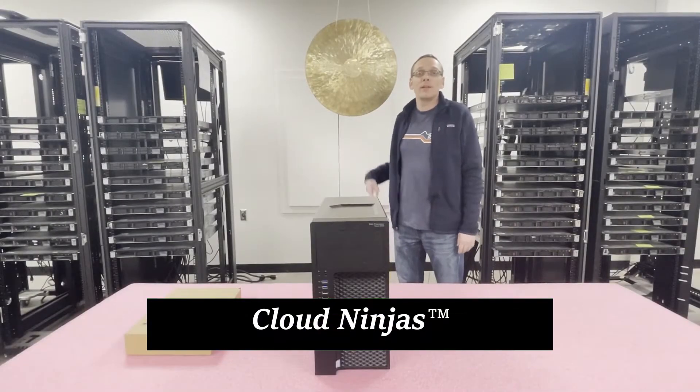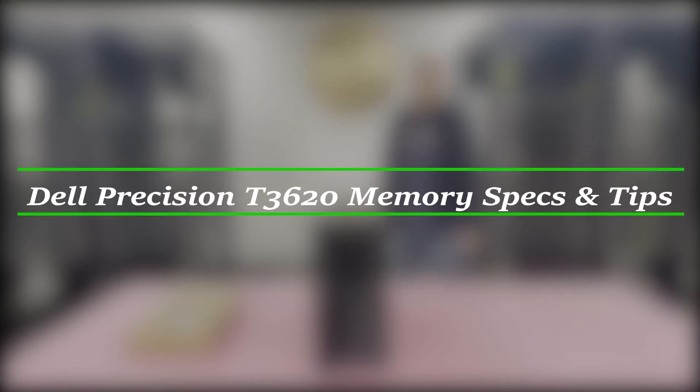Hello, I'm Scott Flowers with Cloud Ninjas, and today we're here to learn more about Dell Precision T3620 workstation memory upgrades and how to properly configure the system.